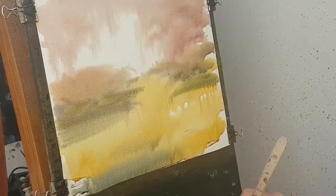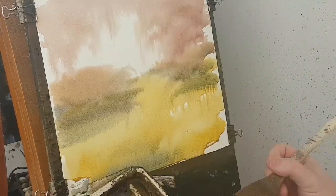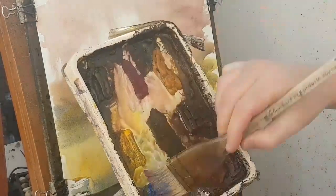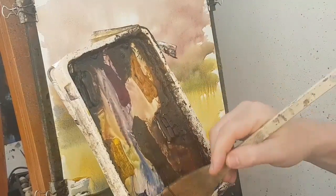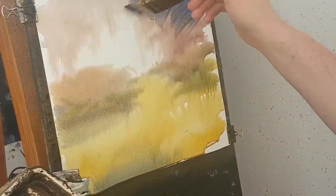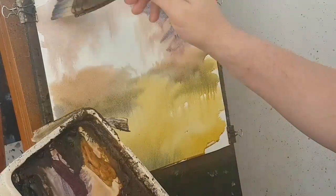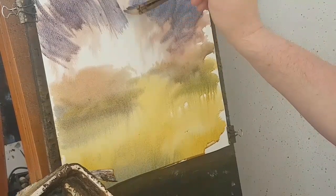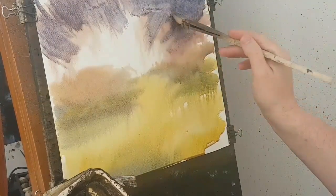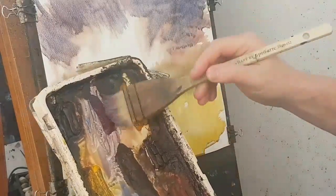Right now, back into the sky area. I just want to try and get a bit more drama going on up there. So I'm going to go alizarin crimson, ultramarine — I'm just sort of clicking it in like that. A bit more colour, a bit more alizarin.